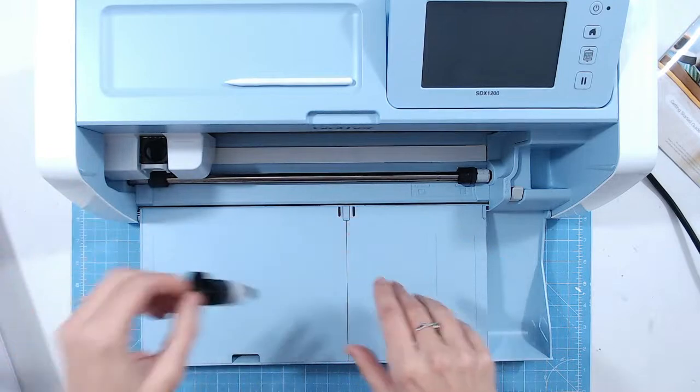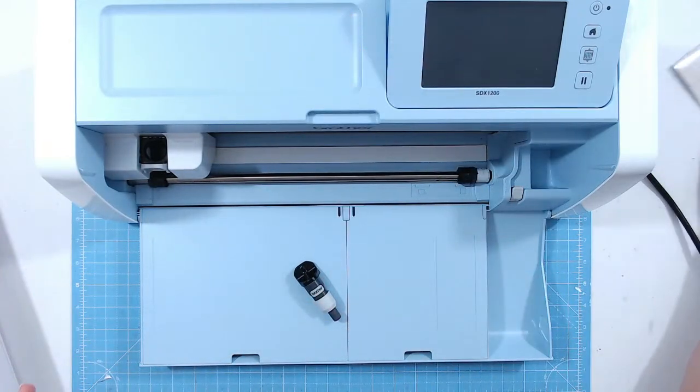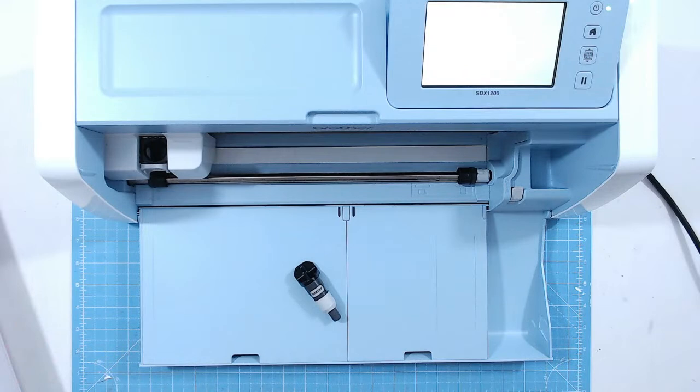Very simple — let's imagine we've just taken this out of the box. I'm going to press the on button now. I had it on standby but very cleverly it turns itself off after a while so you're not using electricity when you're not using the machine. Just give that a second to start up.